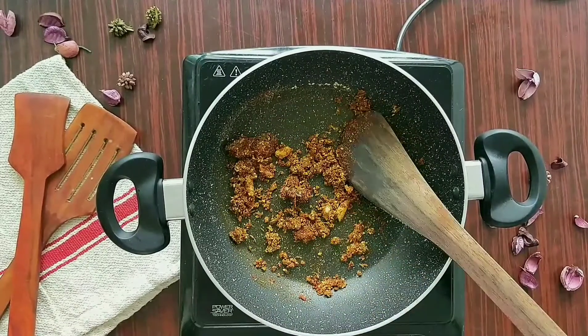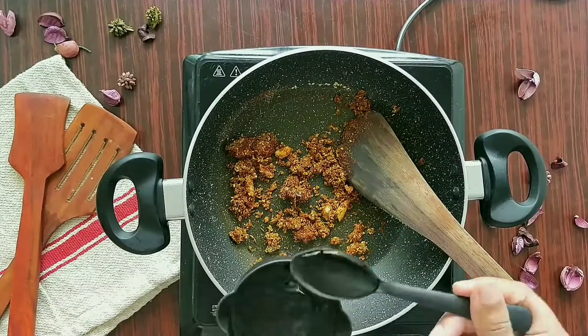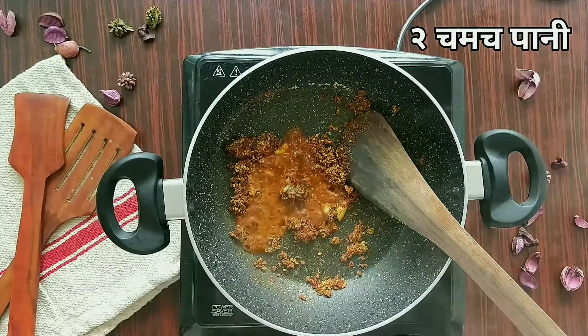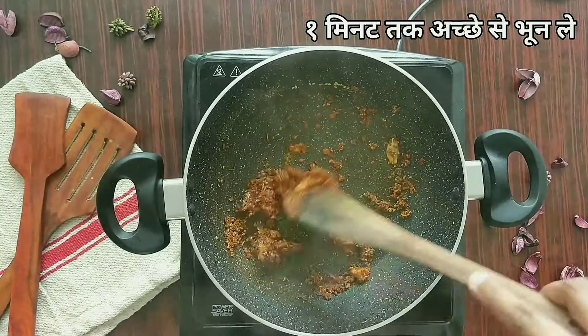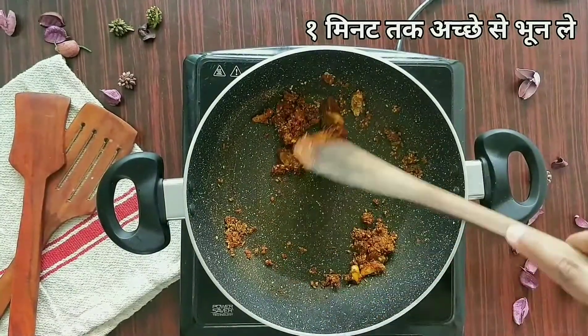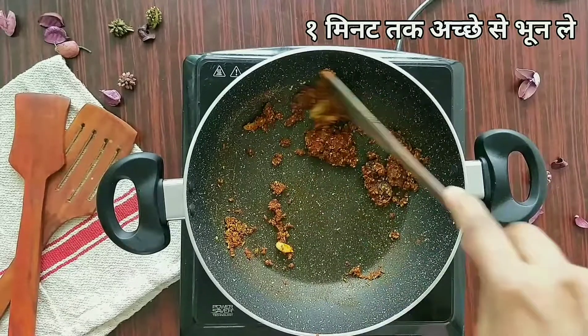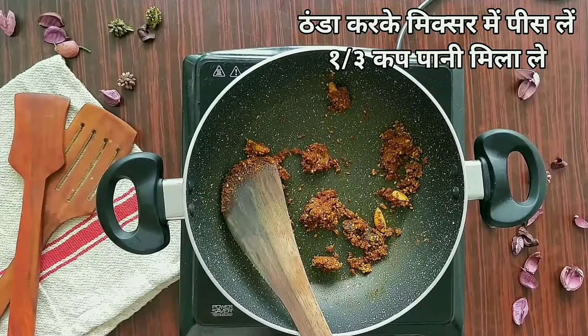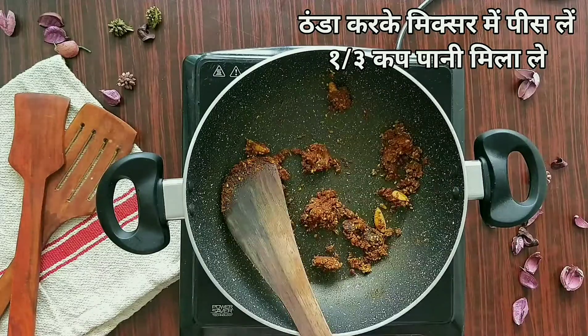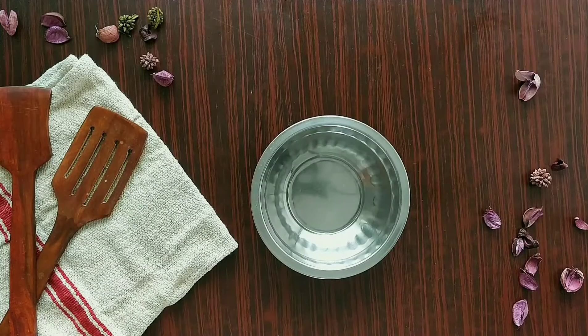Because it's become very dry, I'm going to add in about two spoons of water so that the masalas don't burn. We'll cook this on low flame for about a minute, then cool it down and blend it in a mixer. Use some water but make a smooth paste.